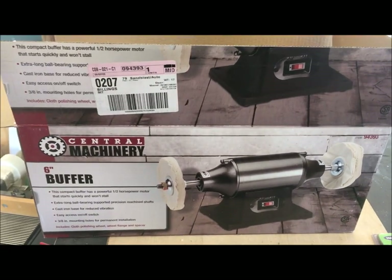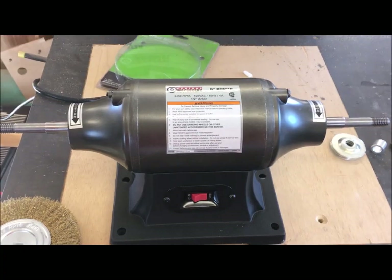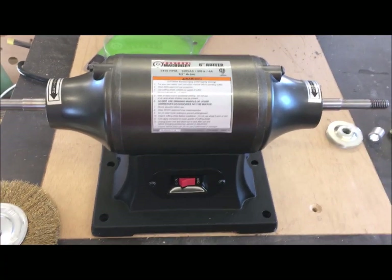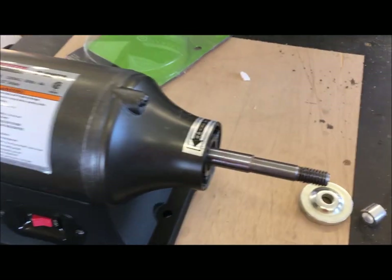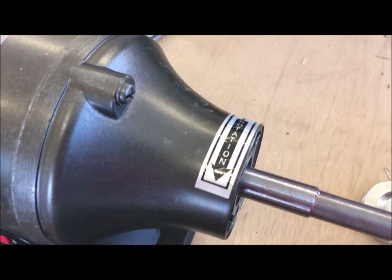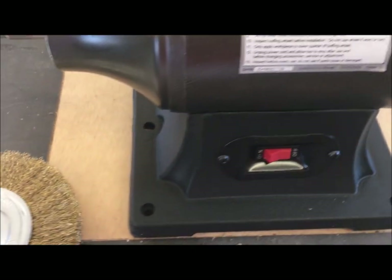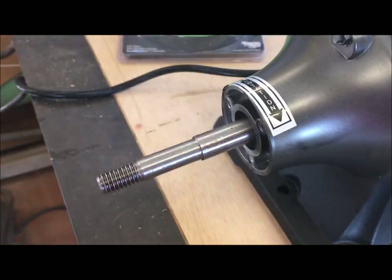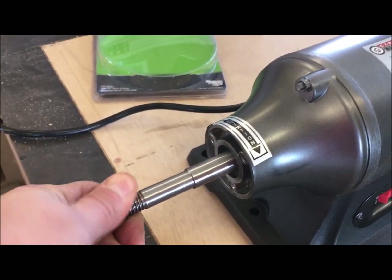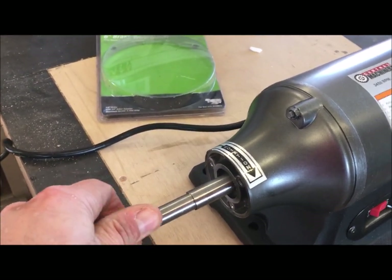I'm going to review this today and hopefully let you know what we get out of it. After unboxing, I would say that the fit and finish is every bit as poor as you typically expect from Harbor Freight — the stickers are on crooked with bubbles and things like that. I'm not too worked up over that. To be honest, it looks solid and everything seems to turn freely without a whole bunch of noise, so we'll see.